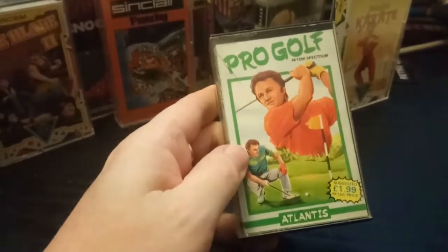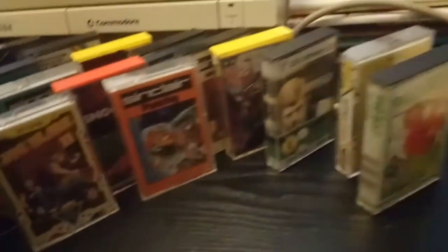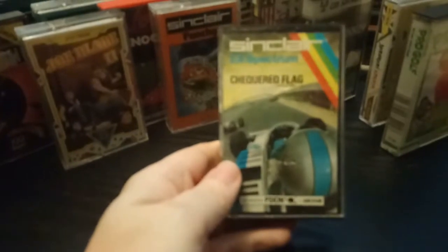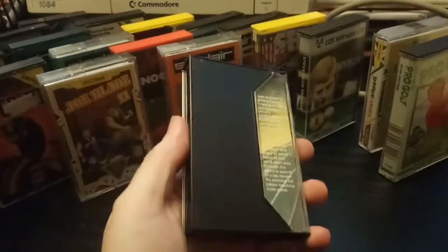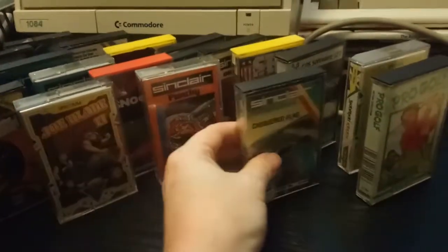Pro Golf. And Checkered Flag — it's an early ZX racing game. Funnily enough it has screenshots. I think I've actually got that one already.